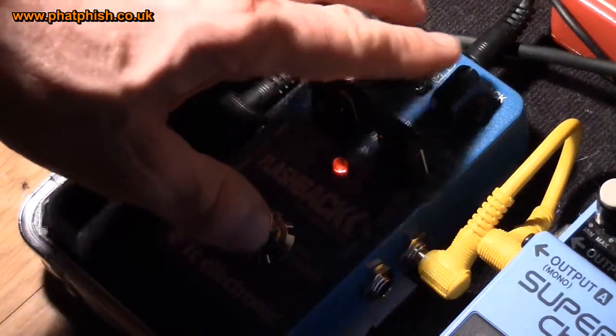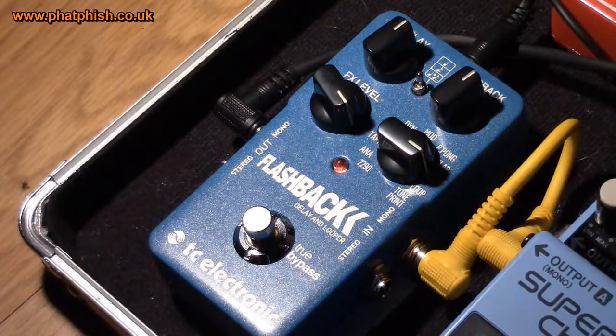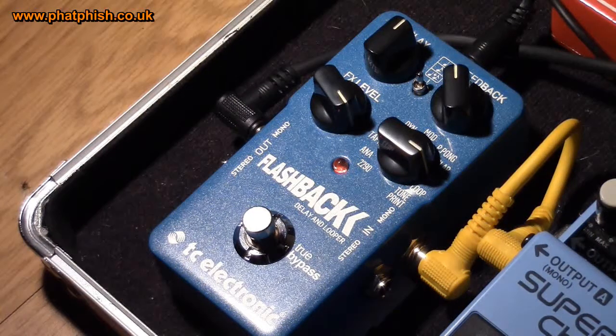Next up we're going to dial in the reverse delay. This does what it says — it takes the signal you put in, reverses it, and plays it back on the delay. Sounds a little weird, but I think in its place you could probably find a use for that. So those delays we've heard are fairly standard echoey type delays, while the reverse one starts to muck around with things a little bit.